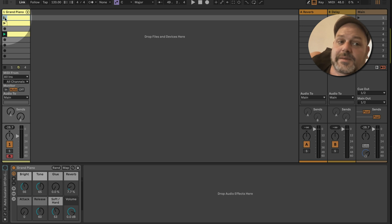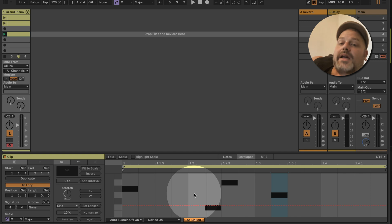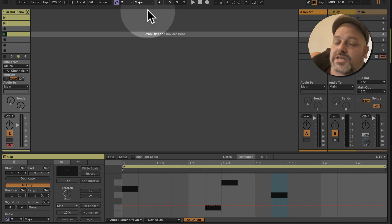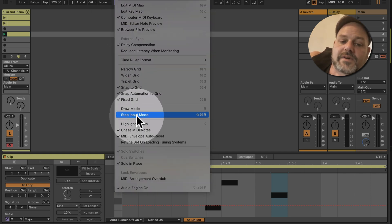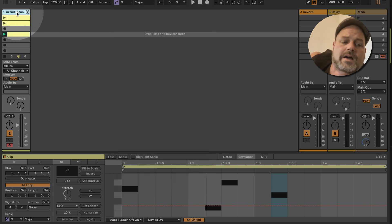So we have this clip with a sustain pedal, and if I now change to a different clip which has no sustain info in it, Ableton Live will check if there is any automation in the sustain info. If there is none, Ableton Live automatically resets it — if you have MIDI envelope auto reset turned on.